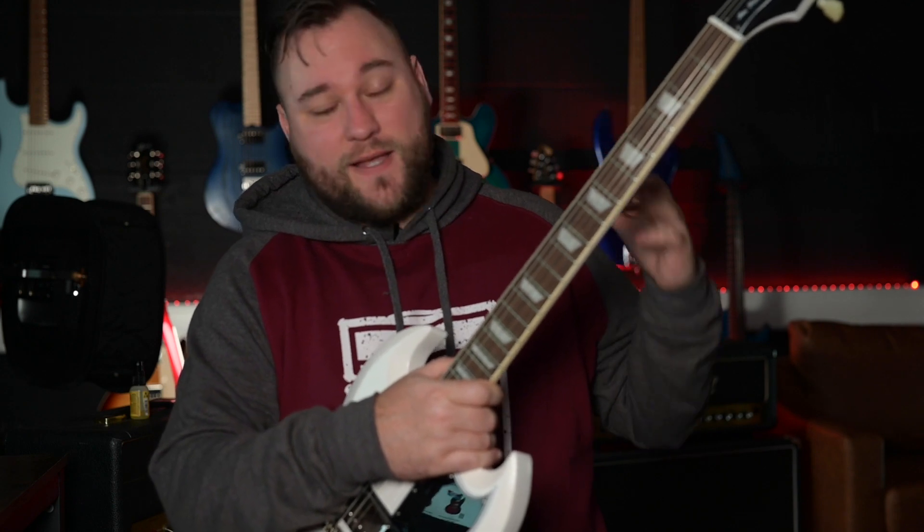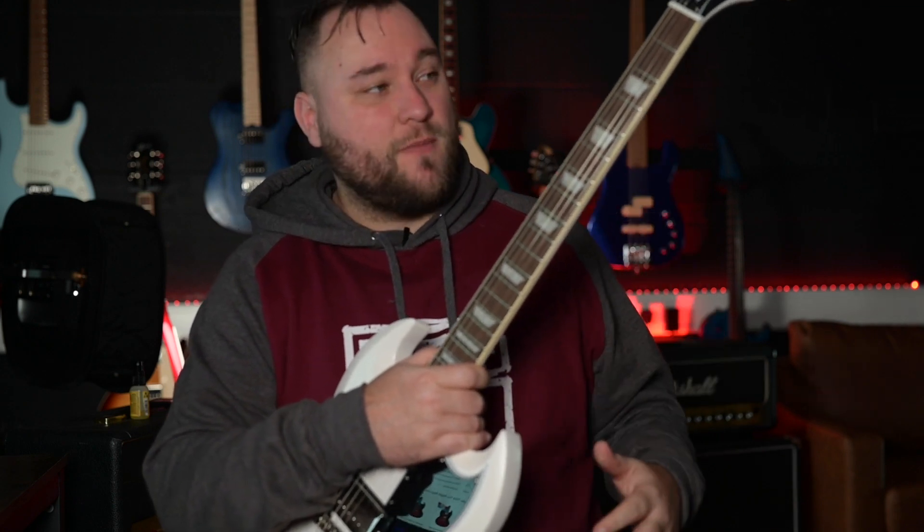Is it worth the money? I would certainly say so. With the Gibson pickups, the CTS pots, and all of that, it's a really nice addition. You also get a really nice hard case with this. Coming in at under £800 in the UK, that is a serious guitar for the money, and if you are looking for an SG that is really close to Gibson specs, this is certainly something to look out for.